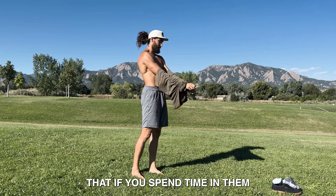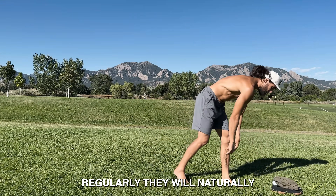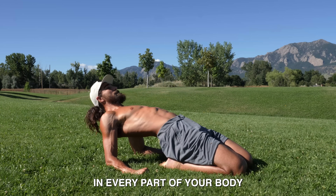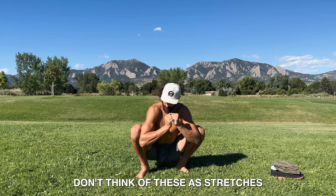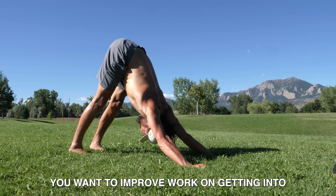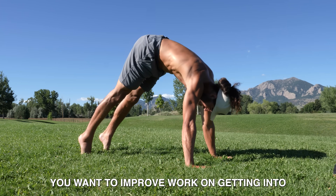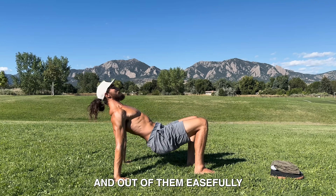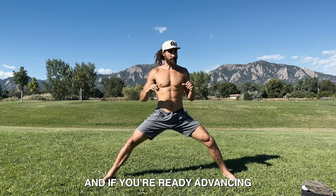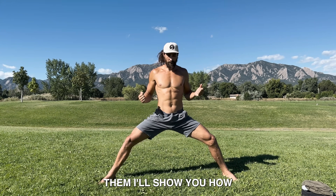These are all positions that, if you spend time in them regularly, will naturally give you more mobility in every part of your body. Don't think of these as stretches, just think of them as positions you want to improve. Work on getting into and out of them easily, feeling comfortable, and if you're ready, advancing them. I'll show you how.